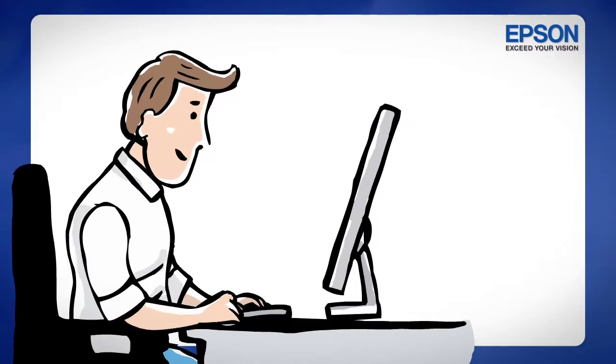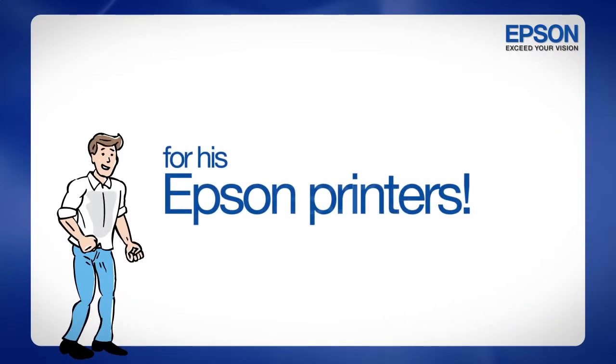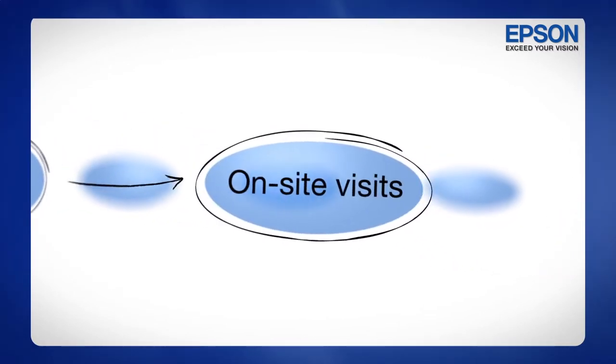John exchanged his points and received a 100% discount on the contract service for the Epson printers, which includes print heads, on-site visits, labor, and parts in general.